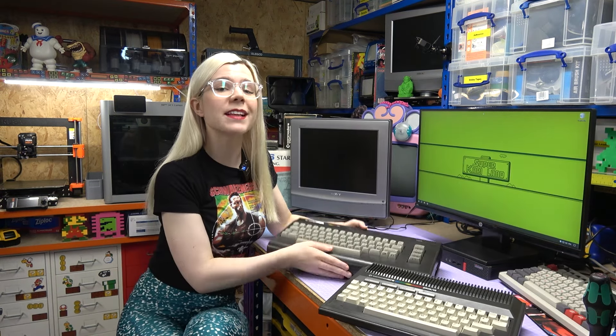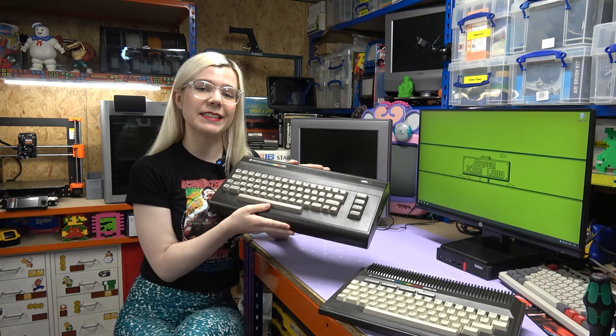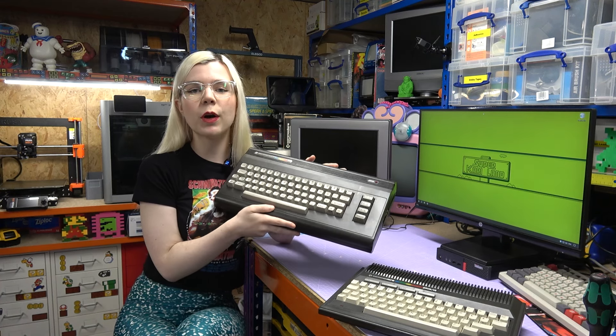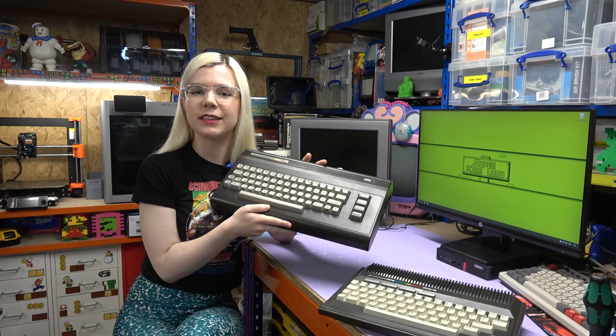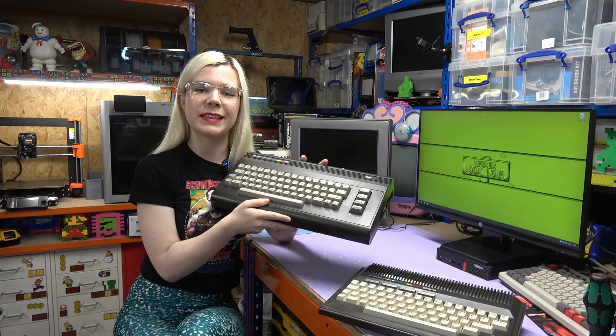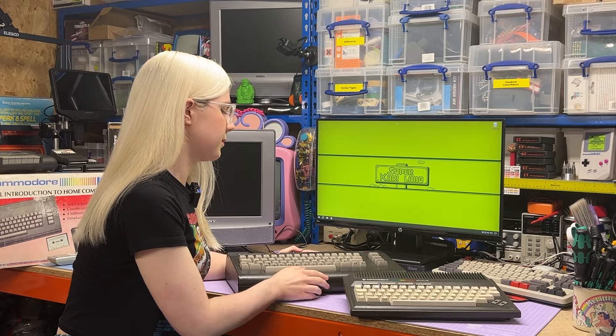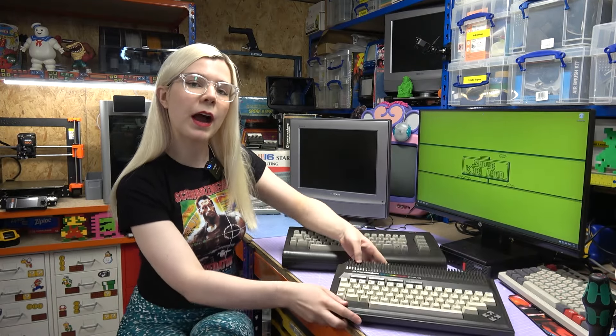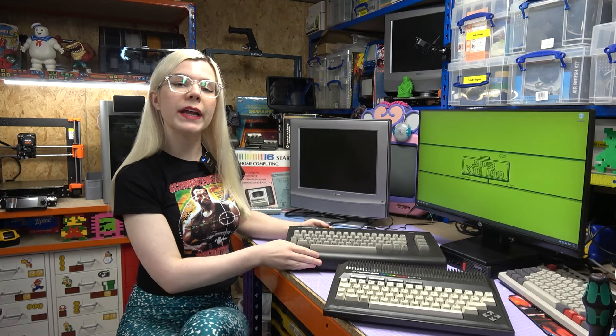Overall, I'm really pleased that I managed to get this C16 working today and even fixed the F1 key. I think I am pretty lucky that it was the first chip I tested that had the fault. It's definitely not always the case, but I guess that's the fun in diagnosing these old computers. And finally, as usual, I'd love to hear your recommendations for games that you enjoy for the Commodore Plus 4 and the C16, or even the good old Commodore 64. Let me know in the comments. But that's all for today, I'll see you next time.